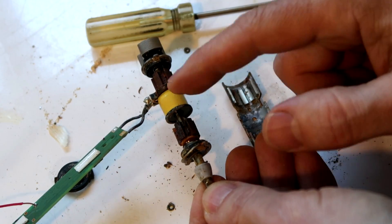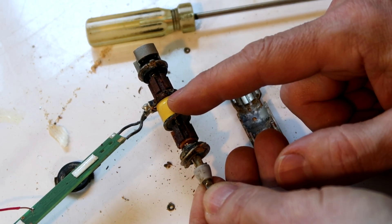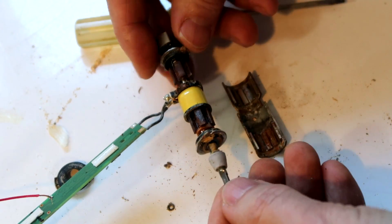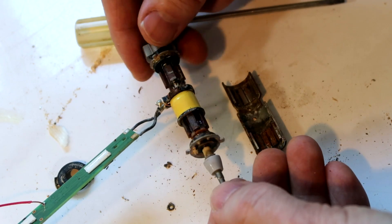I think if this was excited strongly enough and we didn't have anything to prevent this from turning, and the bearings were a little bit better, this could actually be sort of a synchronous motor.